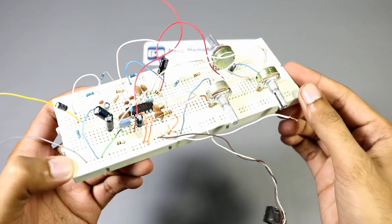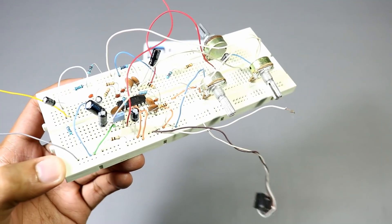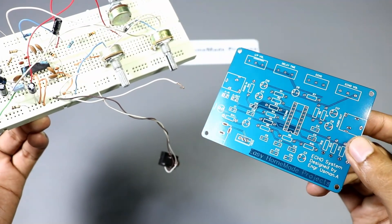Here is a breadboard version of our project. We will transfer all these components to our new printed circuit board.